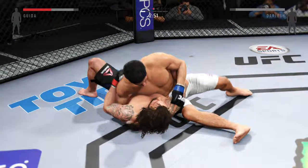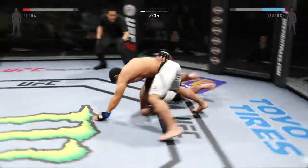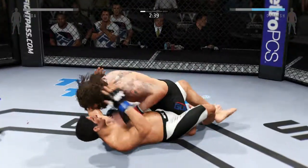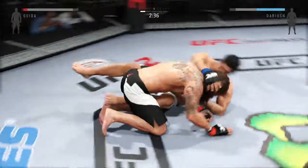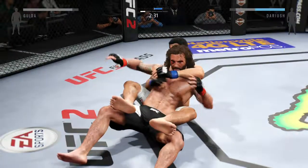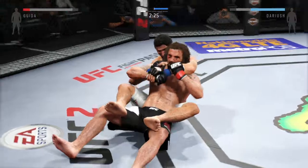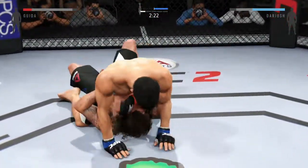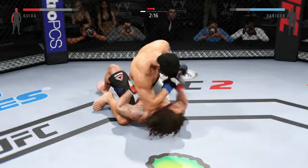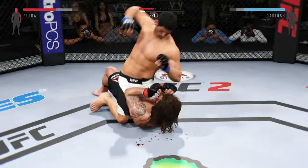He's showcasing some great movement on the ground. Darius gets it back to side control. Beautiful sweep. He's able to complete the single. Sweet reversal. Kind of amazed the referee hasn't decided to stand these guys up. He's just gonna step right back over. Behind the right hand. Big elbow.